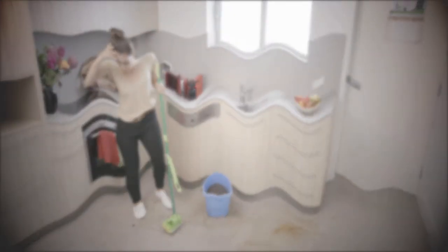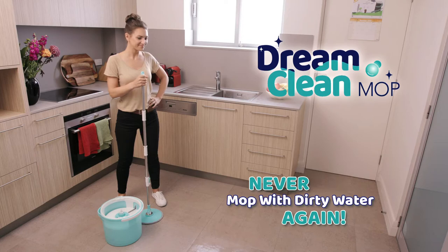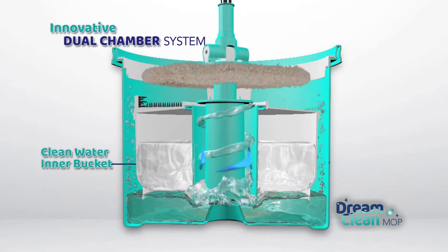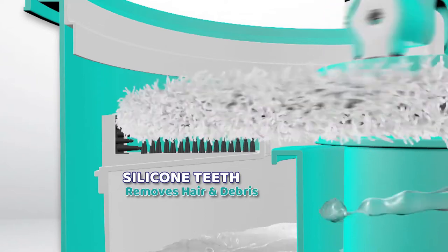Do you dream of a better way to clean your floors? Introducing the amazing DreamClean mop system. Now you'll never have to mop your floors with dirty water again. The secret is its innovative dual chamber system that rinses your mop with clean water while it separates the dirty water into the lower bucket. The silicon teeth remove any hair and debris from your mop head.